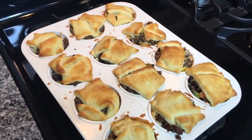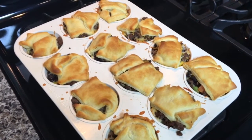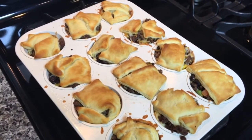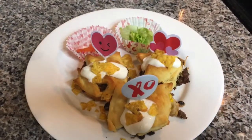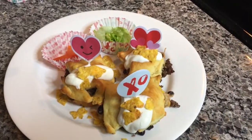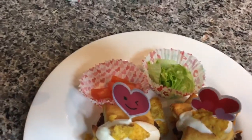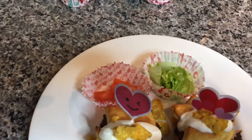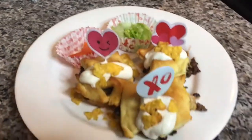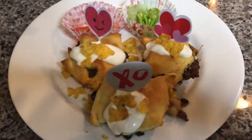They're out of the oven! Aren't they beautiful? They smell amazing. We've got these taco cupcakes plated up. I've got some Valentine's skewers on top because it's almost that time of the year. I've got the toppings in the back and some cute little Valentine's muffin liners. And I sprinkled the plate with Cool Ranch chips to make it even more delicious.